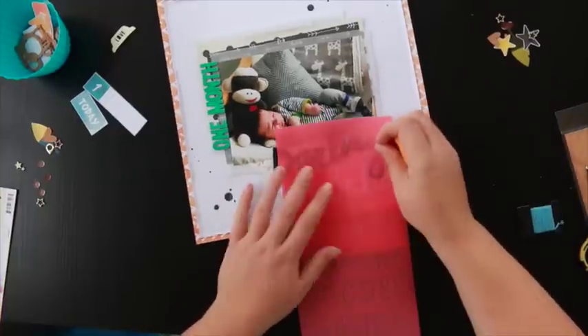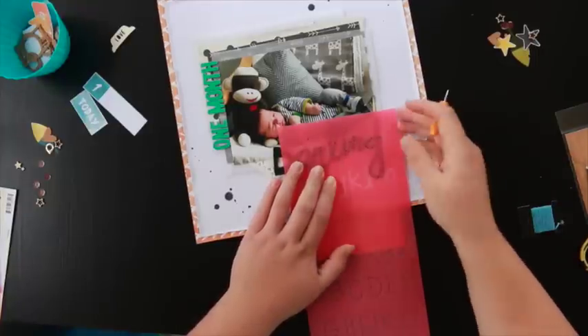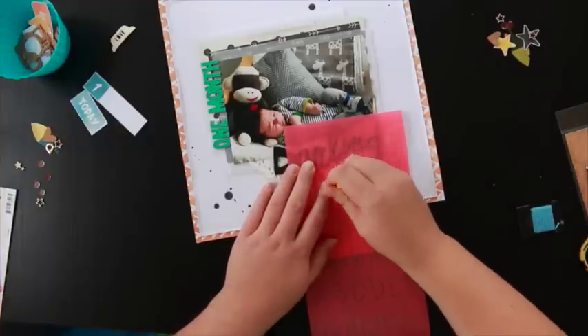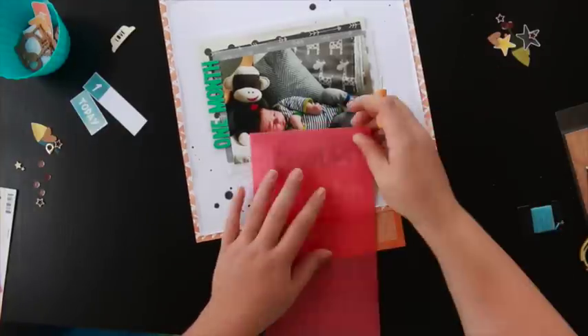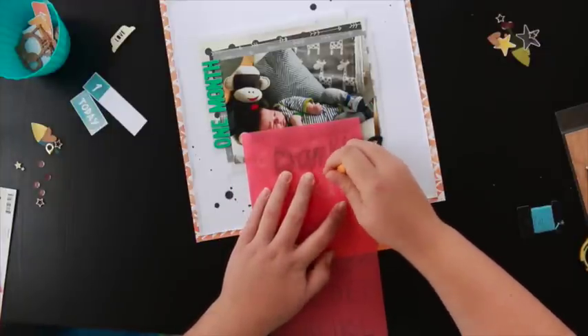I made a big boo-boo here — when using the paper piercer I actually managed to pierce my dining table. My partner doesn't know about it at the moment because I've covered it up with a table runner because I'm too scared to tell him. So you can see the little holes in the shape of an E on my dining table — but hey, it adds character!